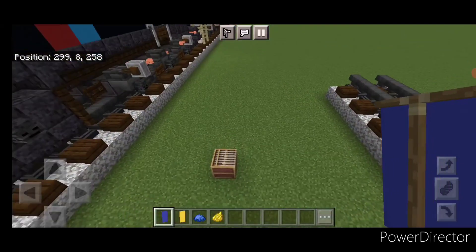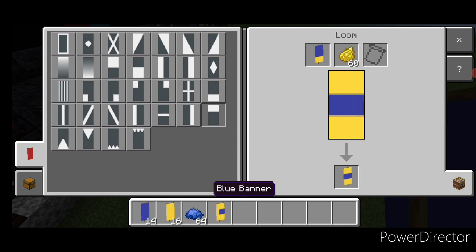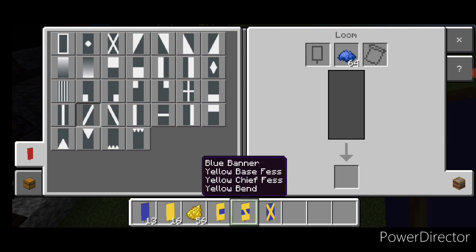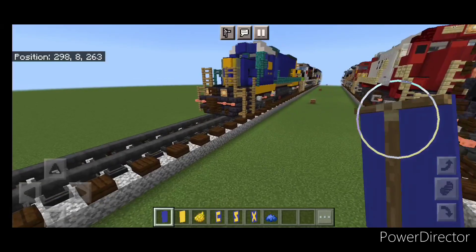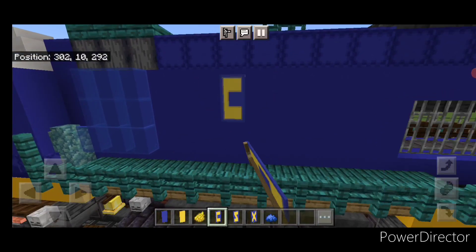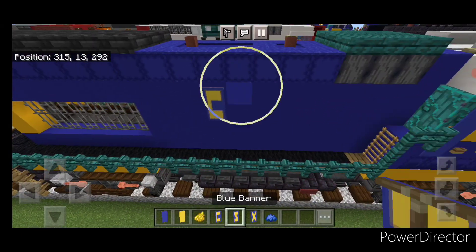Now we're going to make some banners. Come into a loom with a blue banner and yellow dye. Put a vertical on the left, a horizontal on the top and bottom. New banner — diagonal. New banner — diagonal and the other diagonal. Then go to blue dye and put a blue border around all three of these. Then come place these ones — come up on the side under these shulker boxes and start right here and put CSX. Then do the same thing on the other side — start here and put CSX.